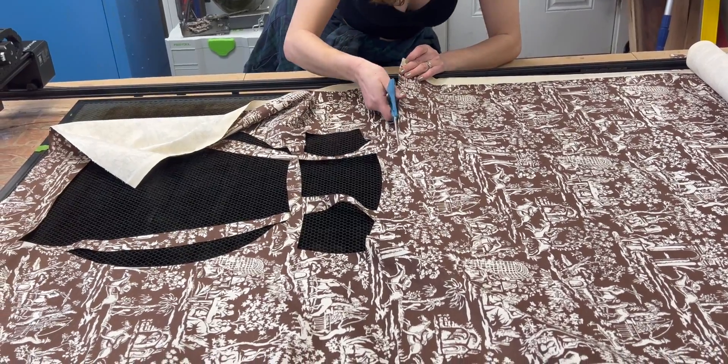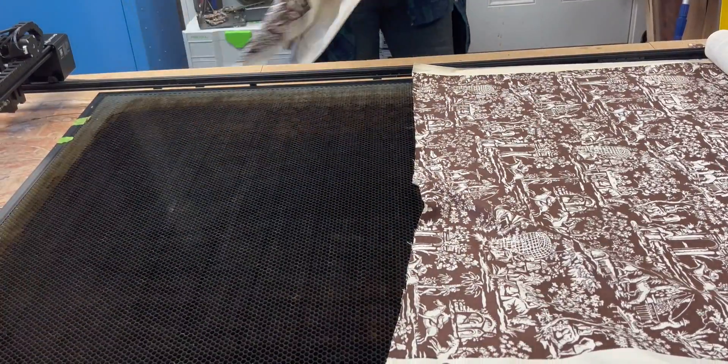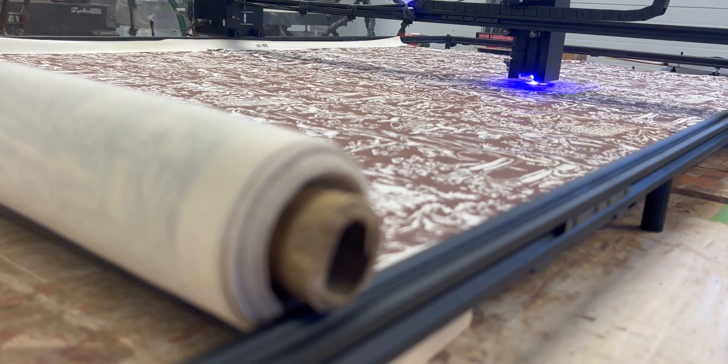The pattern I'm cutting I designed about a year ago and I've cut it before, so I know it works. But I'm going to make a couple of little changes to it just to give this dress a slightly different style than the previous one I did.